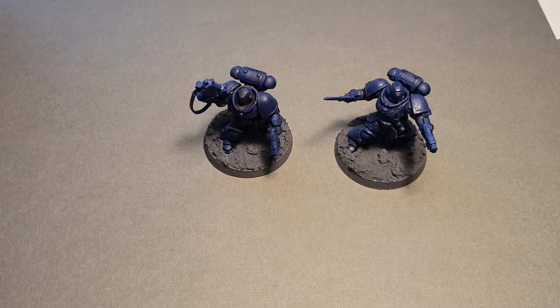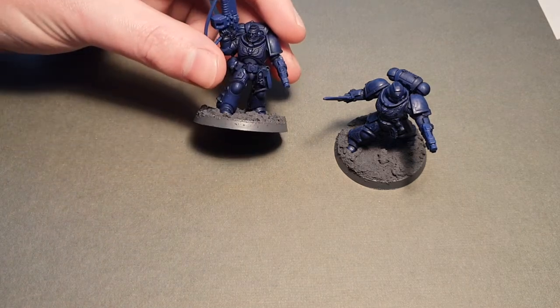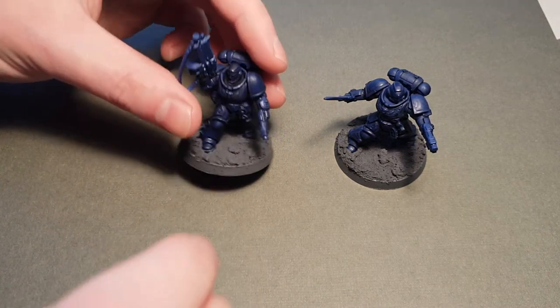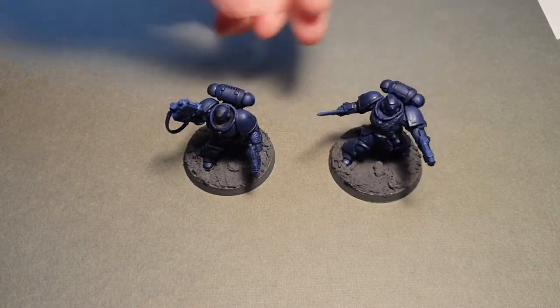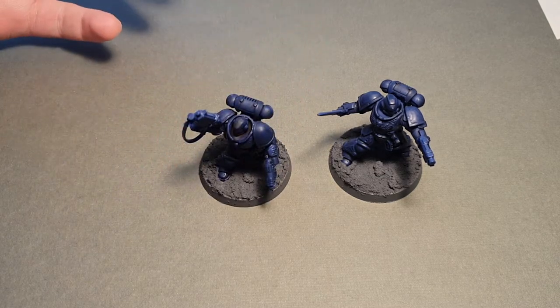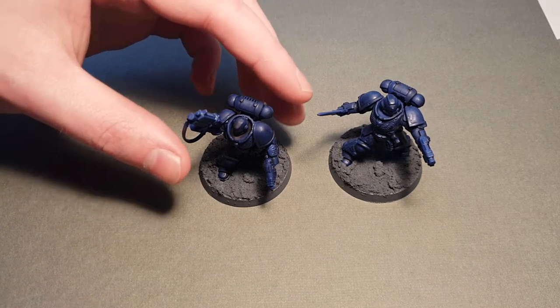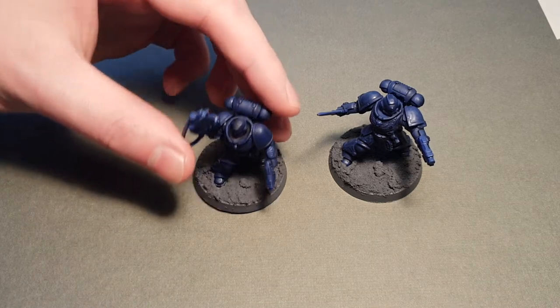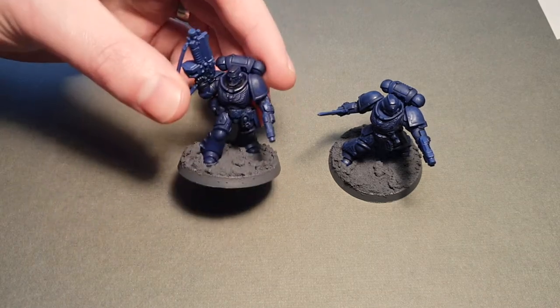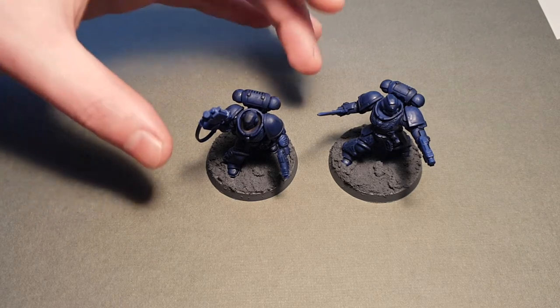Hello everyone, just wanted to do a quick video today showing you how you can kitbash a really cheap, really unique looking Primaris Lieutenant. Now you'll probably recognise these two models — they come with Dark Imperium, there's one with a power sword, one with an auto bolt rifle, two really nice models. You can pick them up for five or six quid on eBay, but the problem is probably everyone who's bought Dark Imperium or gone on eBay is going to have these two lieutenants the exact same as you. So how do you make them look unique?